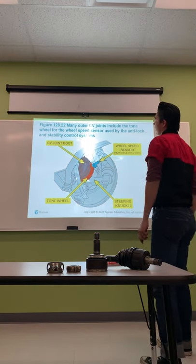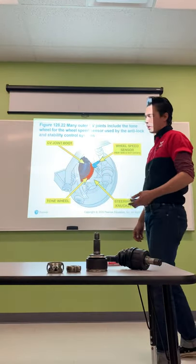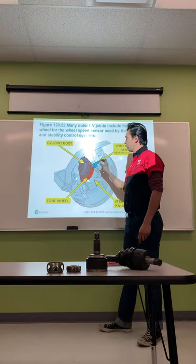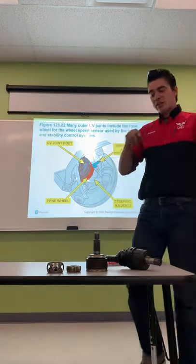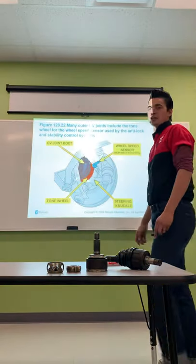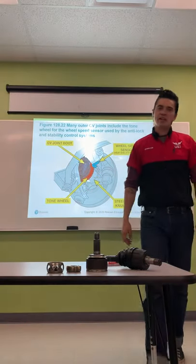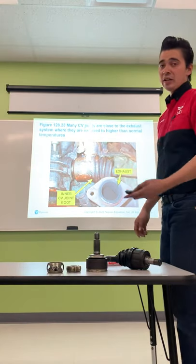Many CV joints include a tone wheel for the wheel speed sensor used by ABS and stability control systems. A lot of axles are going to have this ring on them. If you have a vehicle with four-wheel ABS or three-channel ABS, make sure that if the ring isn't on the new axle, you either transfer it from the old axle or find the correct axle that has it. If you put the axle in without the ring, you're going to get an ABS warning light, which will deactivate the ABS and traction control systems.